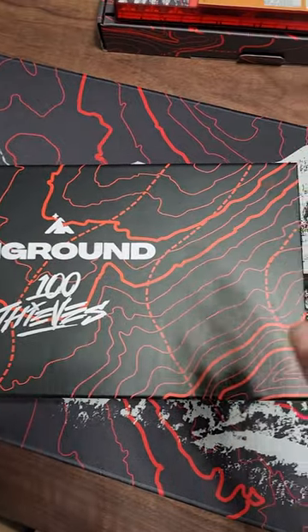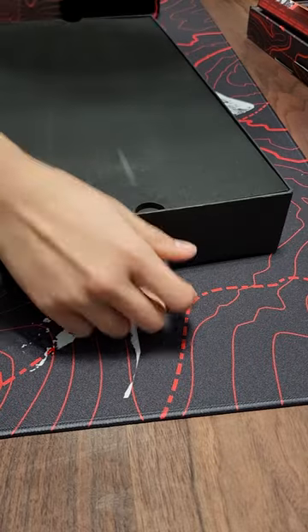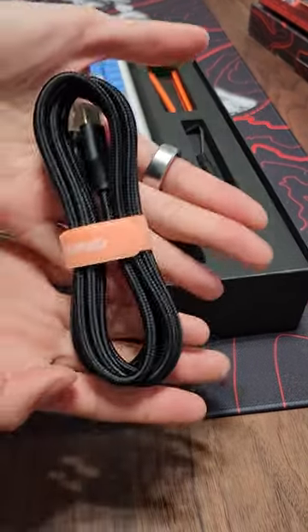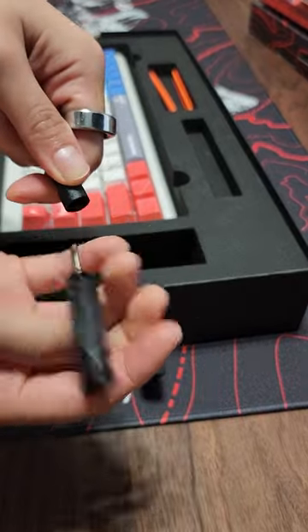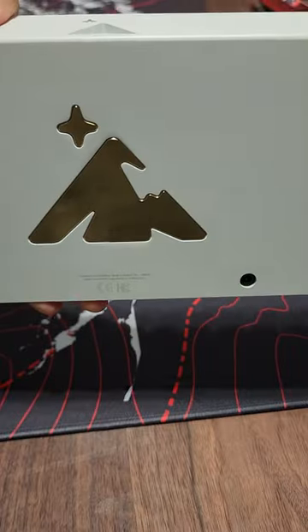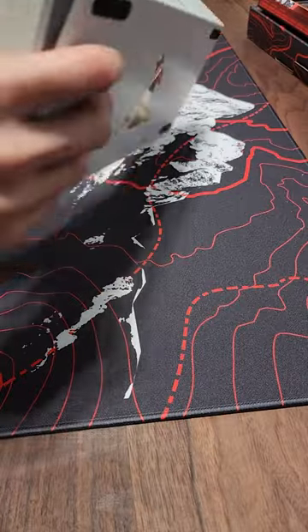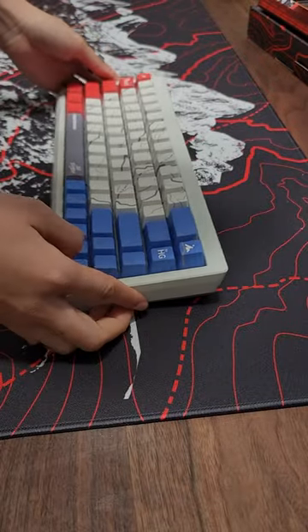This is Highground's official first custom keyboard. In the box you get a USB-C cable, keycap puller, unscrew tool, and switch puller in orange. You also get an aluminum case, a brass plate, RGB accents, and keycaps with side-printed legends.